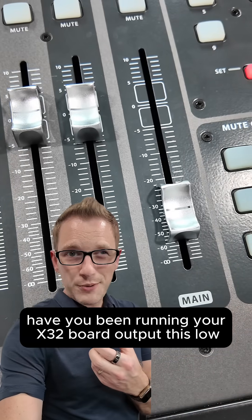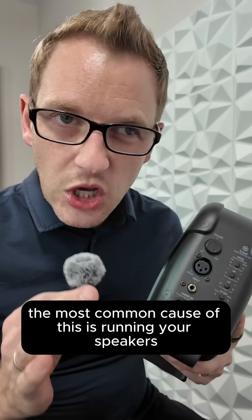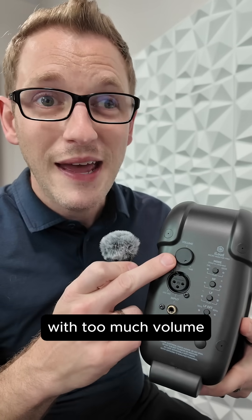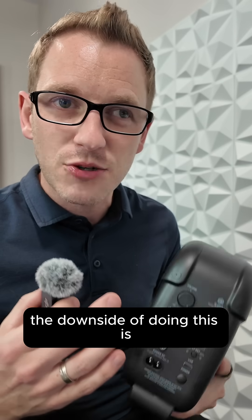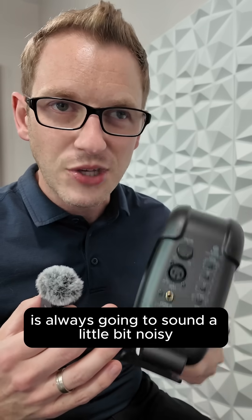Have you been running your X32 board output this low and it's still too loud? Let me show you how to fix this. The most common cause of this is running your speakers with too much volume and not putting enough volume out of your board. The downside of doing this is you're going to amplify the noise floor, so your system is always going to sound a little bit noisy.